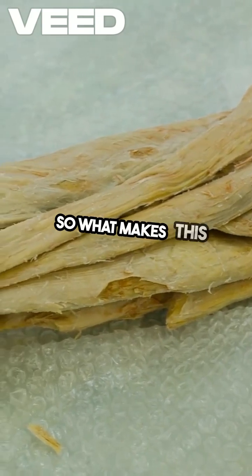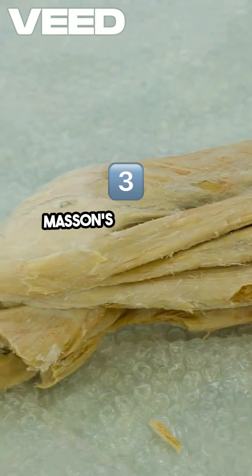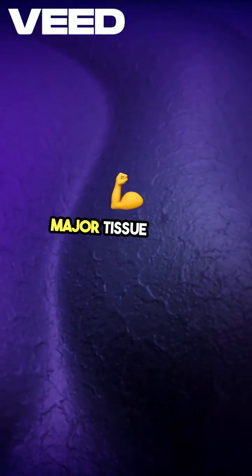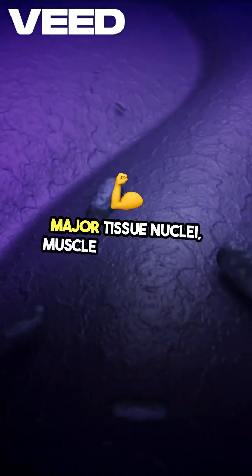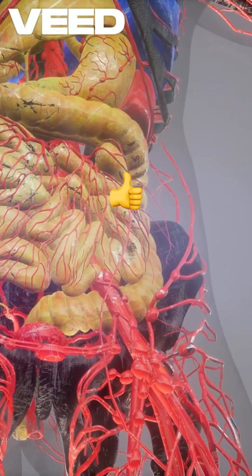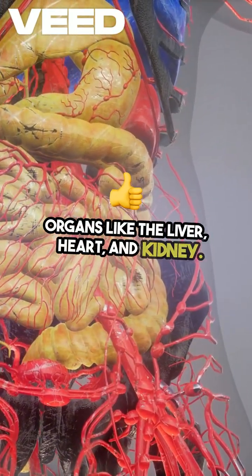So, what makes this stain so valuable? Masson's trichrome is designed to differentiate three major tissue components: nuclei, muscle, and collagen. It's especially useful in detecting fibrotic changes in organs like the liver, heart, and kidney.